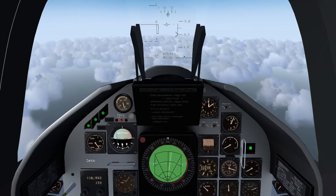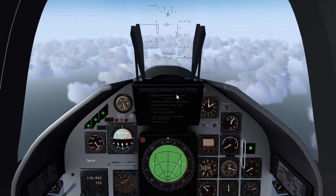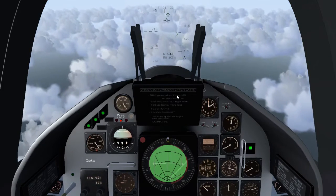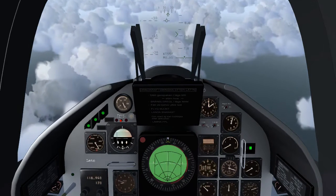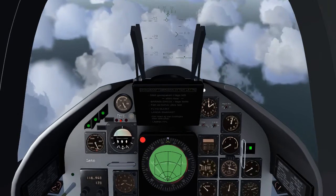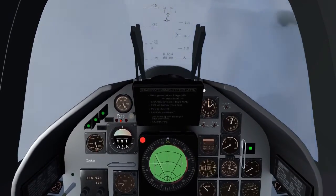If the current altitude is less than 80% of the altitude hold target — meaning you haven't reached the desired altitude yet — a red light near the radar will illuminate to indicate you are below 80% of the altitude hold setting.